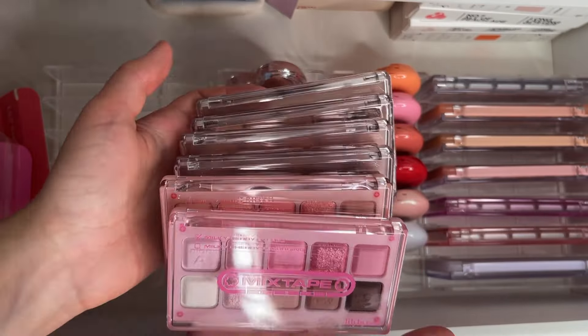Those two are from their oldest collection and those two are from summer — I think last year — very nice bright colors. Now I have those two organizers and I might put them here or maybe between the Lily by Red section, but I'm not sure.